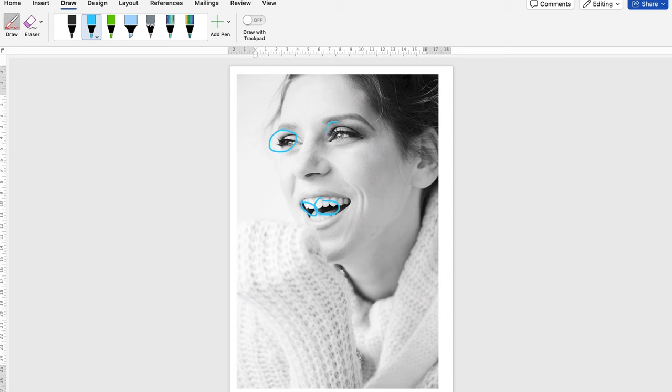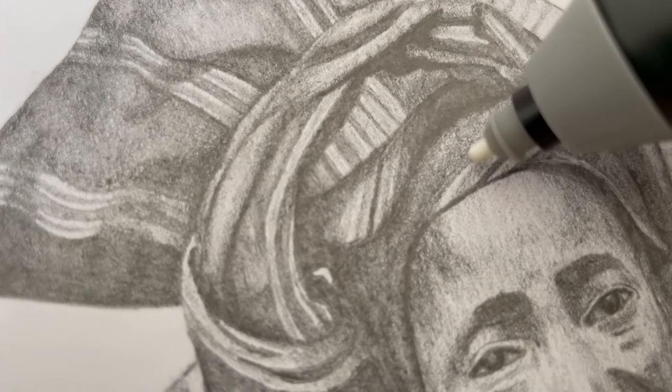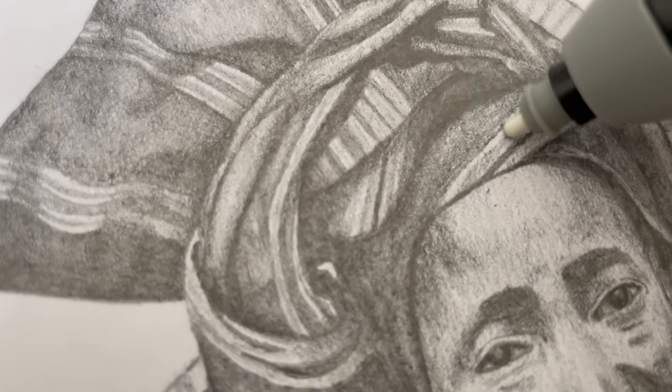I then find the darkest tones on my reference image and fill those in. Then it's kind of like a cycle — after your dark tones have been put in, you can judge your mid-tones and adjust those accordingly. I like to leave the highlights until the last final touches. You just keep going, adjusting your dark tones, your mid-tones, and your highlights until you're happy with your drawing.